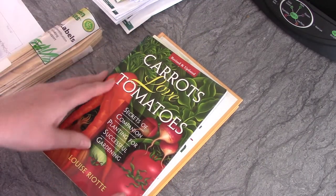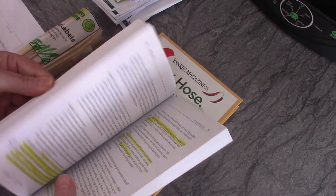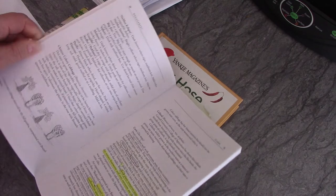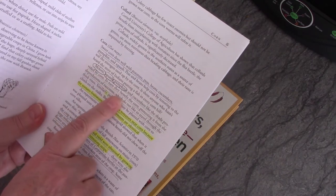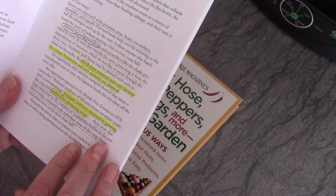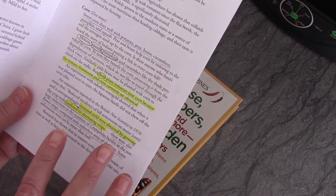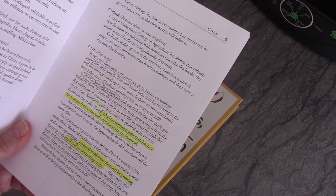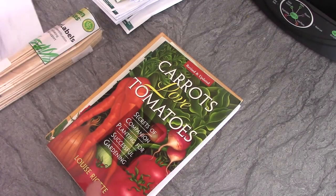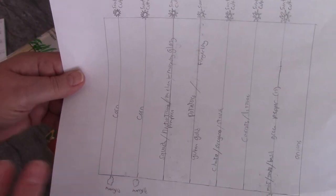What I mean by companion planting is you want to plant certain things next to other things that are beneficial for each other — some plants do well together and some don't. So I went through my pile of seeds and went through this book. For instance, I had corn, I went to the section on corn and could clearly see what benefits corn and what hurts it. It said melons, squash, pumpkins, and cucumbers like the shade provided by the corn.